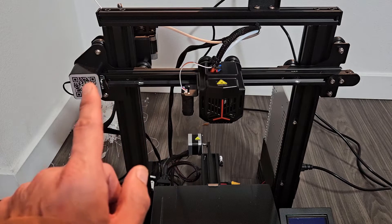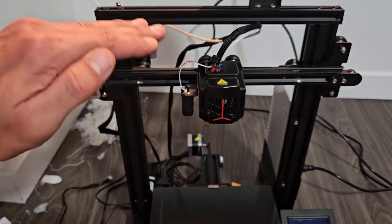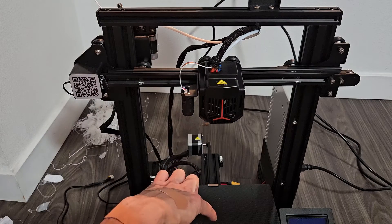This is an Ender 3 Neo and I had an issue where the z-axis would only move up — it would just never move down. Every time I did auto home it would just stay in that position; it won't go down and touch the bed.